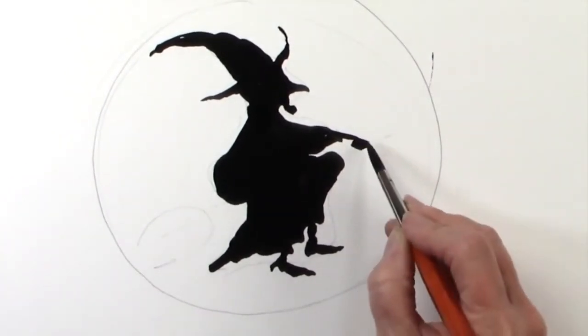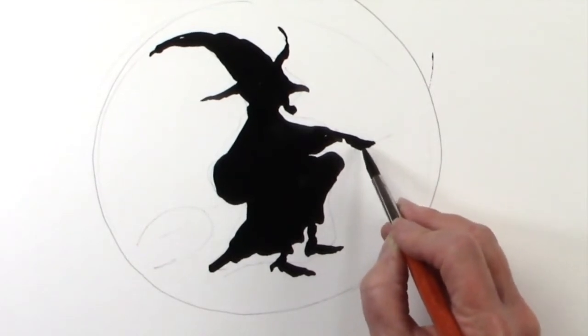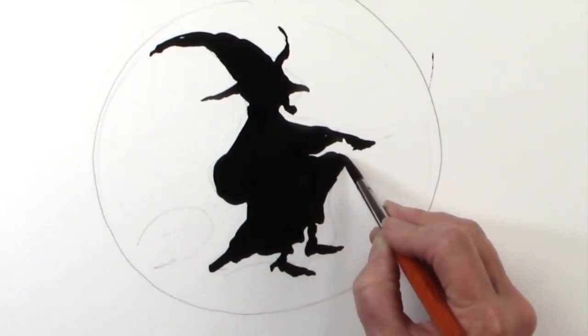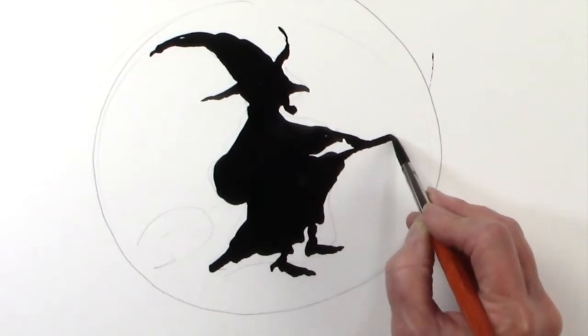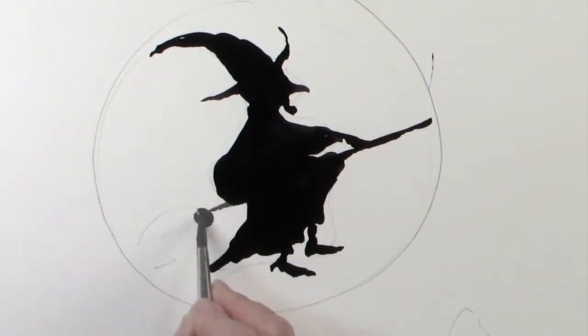I just want to give the impression of her hands. I don't want to add a lot of detail because I want to keep the attention on my witch. So I'll just add a little blob, and then extend the broom out and fill in the rest.